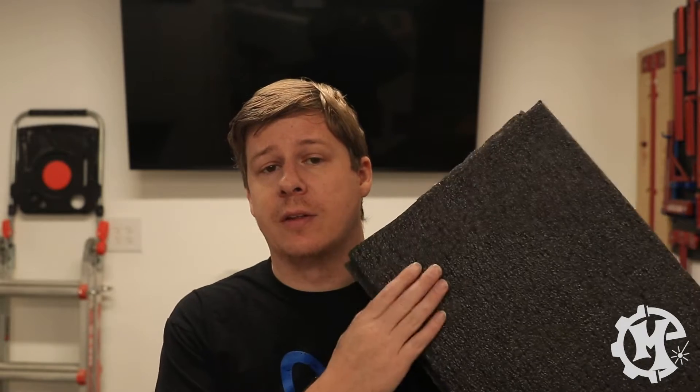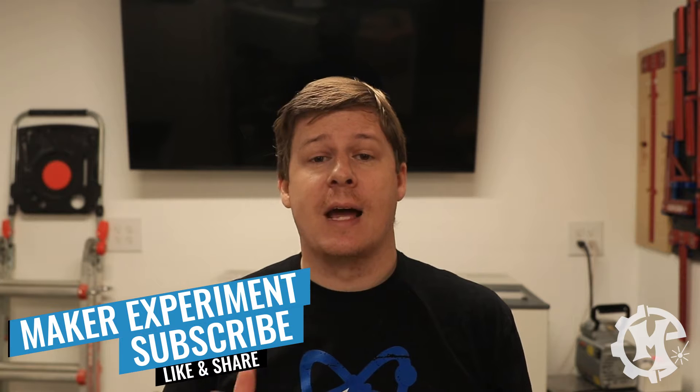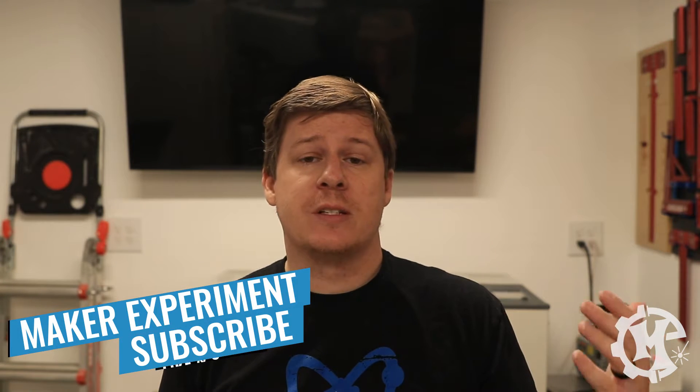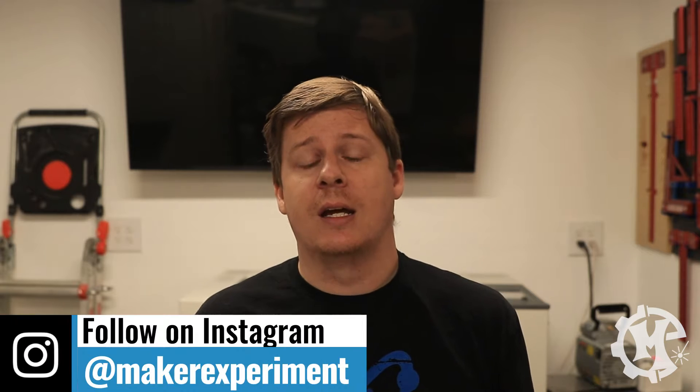To create my custom packaging I use closed cell polyethylene foam. I'll leave a link in the description below to the exact product I use and where I get it from. It's been the cheapest source I've found so far, as long as you're buying a full sheet. I buy the full sheet and cut it down to the size I need, so I'm getting the most out of my money. It's a little awkward to store, but you definitely get the best bang for your buck that way.